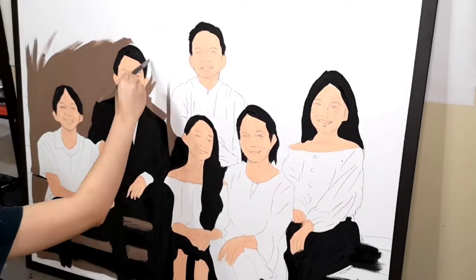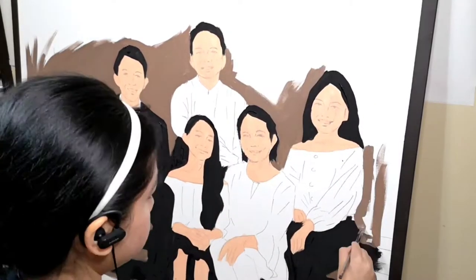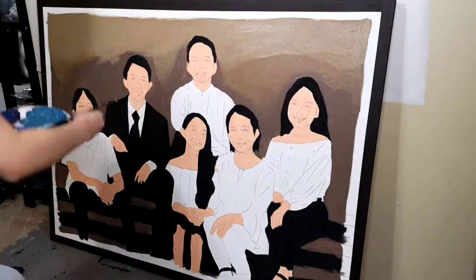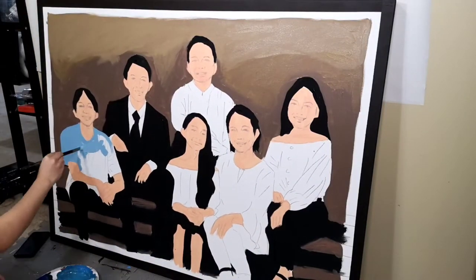You might be wondering why I'm leaving sort of a white border close to the frame. That's because I'm planning to do a white matting afterwards, after I finish the entire painting, just to give it that framed look.